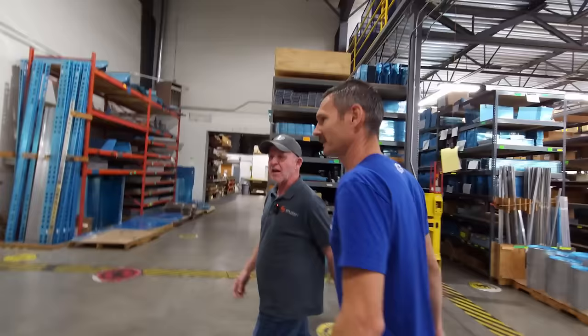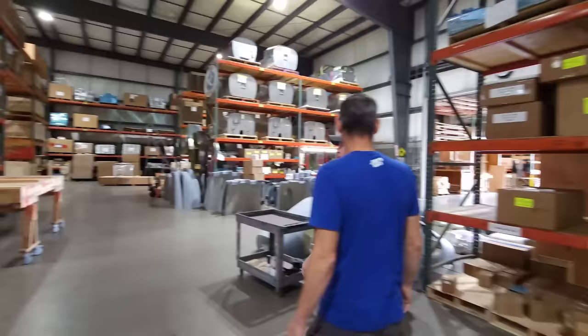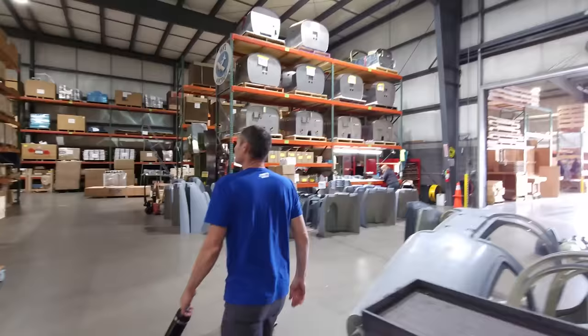Spinner backplates, ribs over here in the containers, spar center sections, cabin tops and doors for the RV-10. All kinds of cool stuff. So come on over here to take a look at quick builds. Engines — look at that.